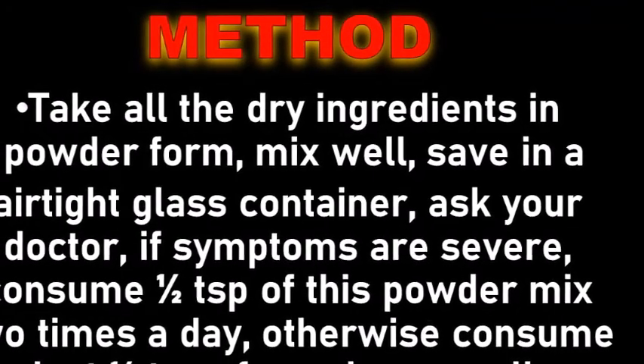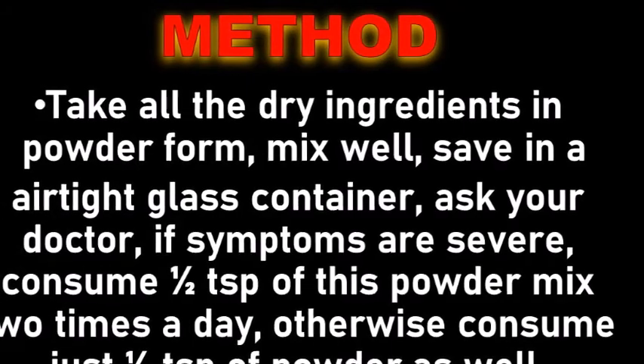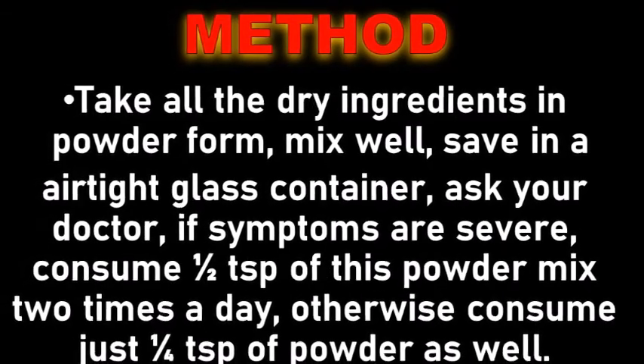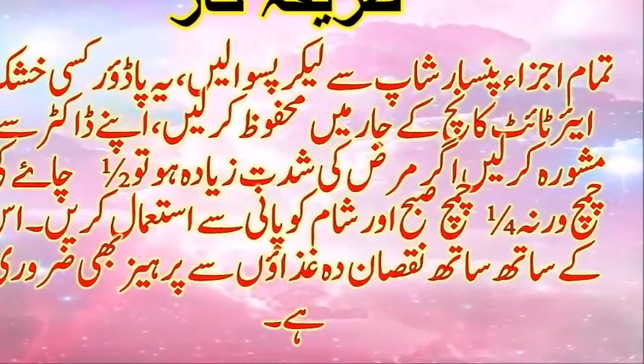Mix all the ingredients well and save in an airtight glass container. Ask your doctor if symptoms are severe. Consume half a teaspoon of this powder mixed in normal water two times a day; otherwise consume just a quarter teaspoon. Thanks for watching.